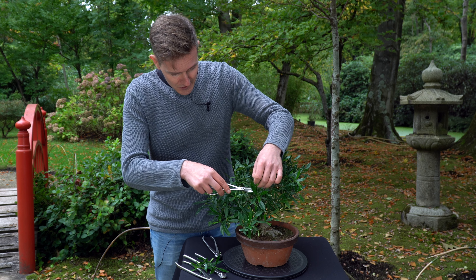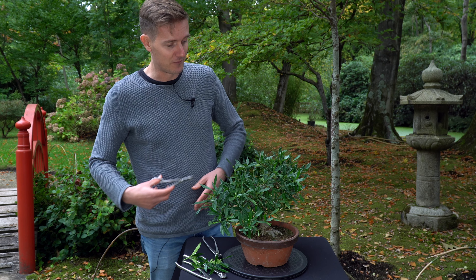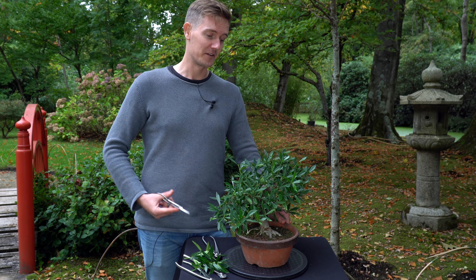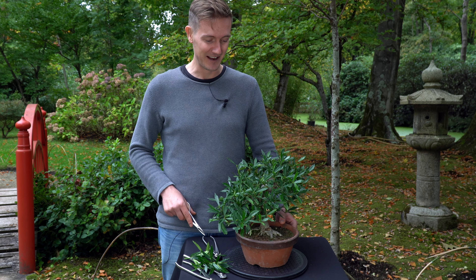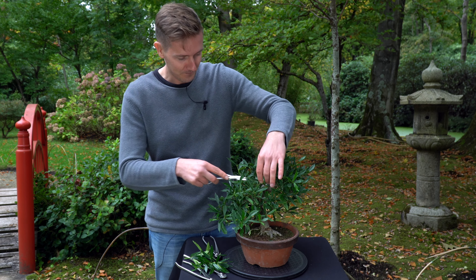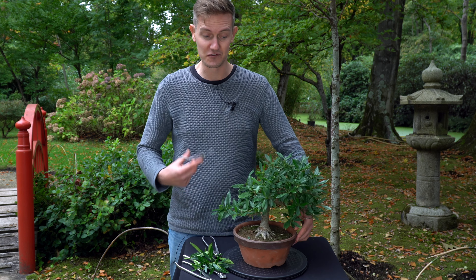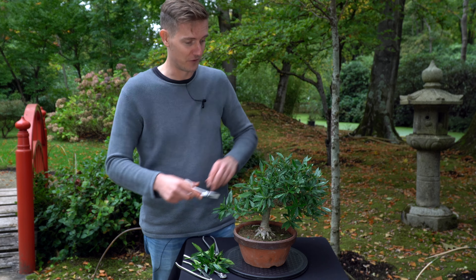I don't care much about flowering, so I don't mind pruning right now. If you do care about flowers, you want to do this kind of pruning right after the moment it flowers. And if you care about fruits, then you have to wait until the fruits are there and then do the pruning — so it's a little bit up to you. For now I only care about the structural development of this tree, so it's a good time to do this kind of pruning.